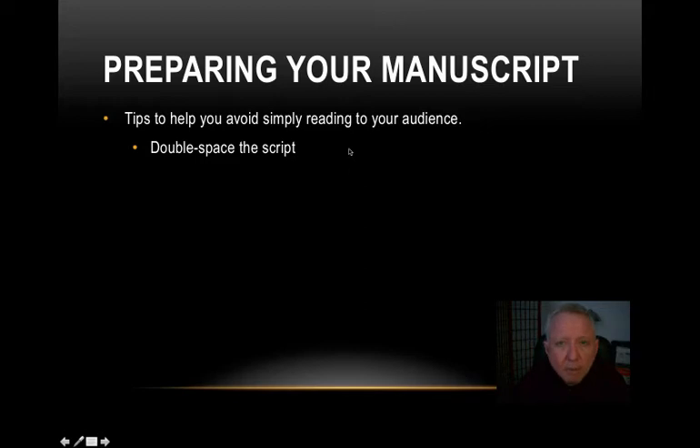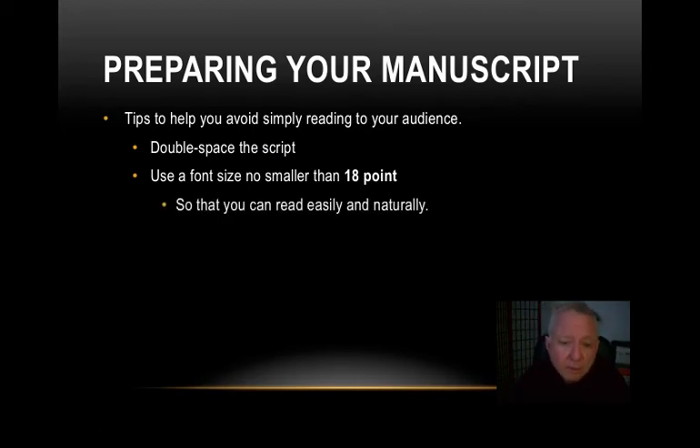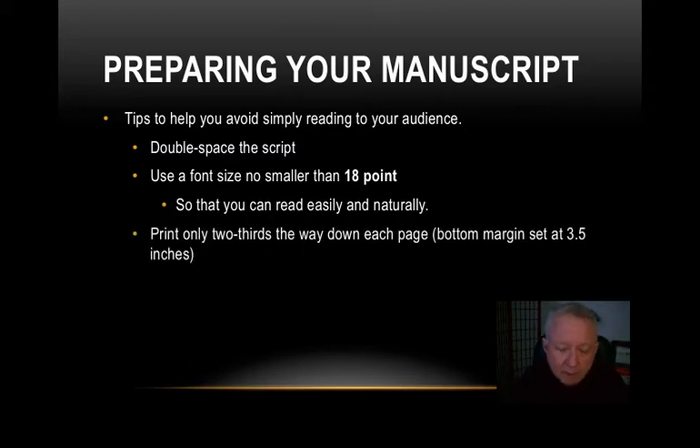Double-space the script — you've already done that when writing it, but just double-check. Here's a key tip: use a font size no smaller than 18-point. 18-point will be quite large and easy to read from a distance. Use black ink — make sure it's good clean ink with really good contrast. 18-point font is going to be easy for you to see looking down without having to squint or be very close to the script. You're going to be able to read it easily and naturally, seeing it out of the corner of your eye, even when you're partially looking down through the bottom of your vision.